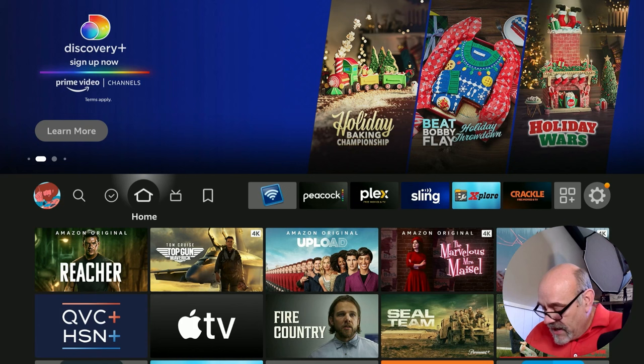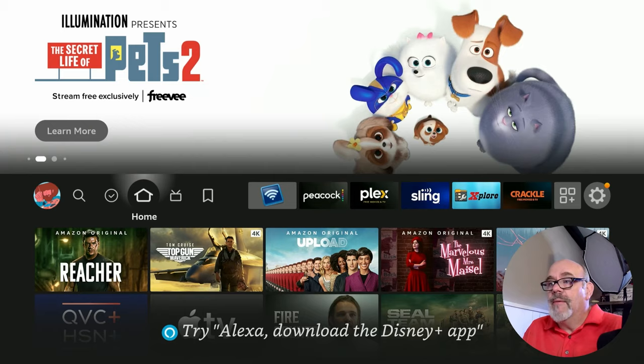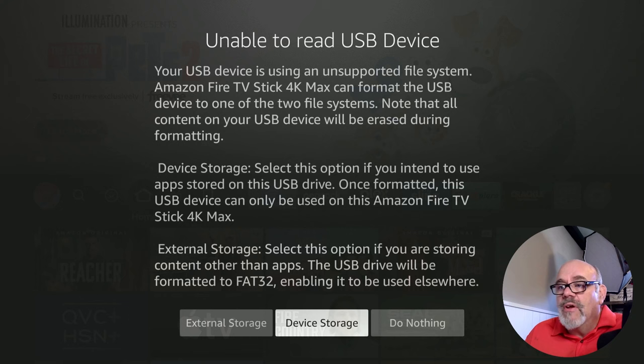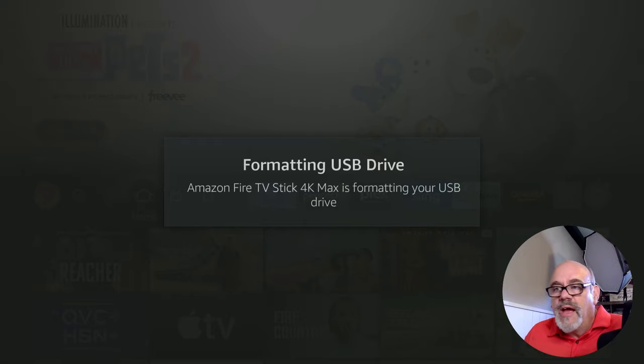Now we can take our USB drive and just plug it right into the port on the OTG cable. Watch what happens — it'll come up with a message that says your USB device is using an unsupported file system. What you want to do here is go over to where it says Device Storage and click on that. It'll ask are you sure — say yes. This will take some time to format, but when it's done it'll let you know.